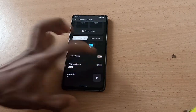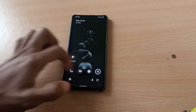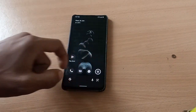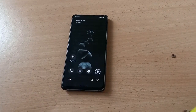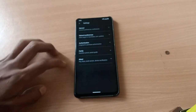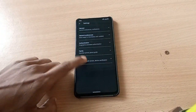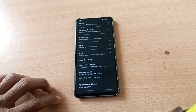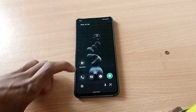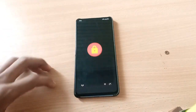The Monet theming engine is working perfectly here. And the device is certified out of the box in the Play Store — that is a good thing.